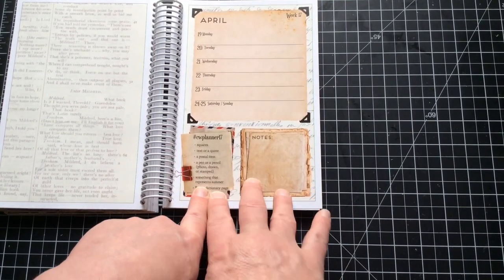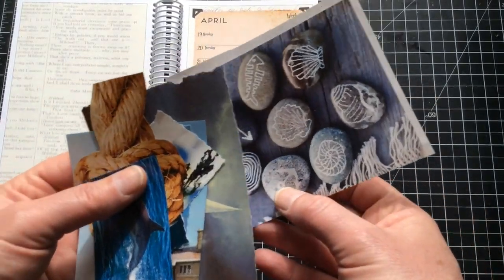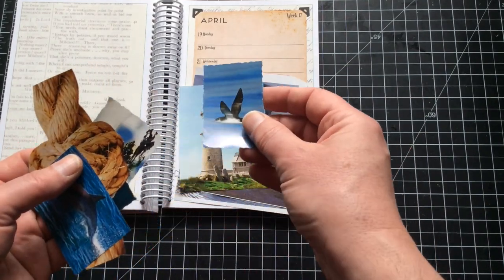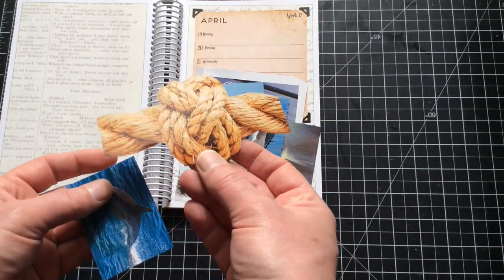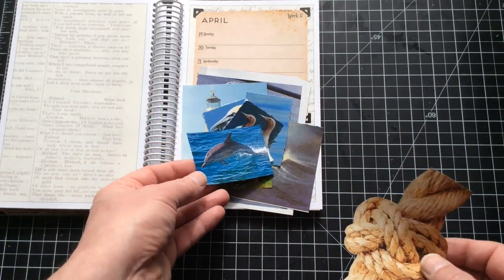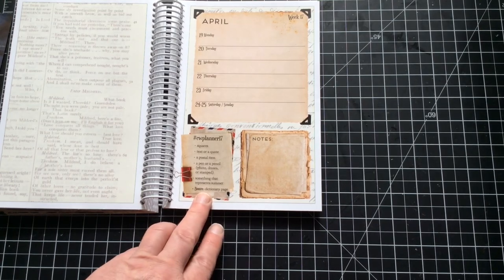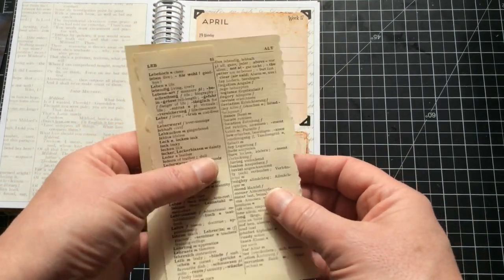Something that represents summer - as I said, I'm going for a coastal theme. I have these in my stash and I've been wanting to use them. I definitely want to use a lighthouse at some point, I've got some seabirds, and I fussy cut this a long time ago - it's almost exactly the right size. I also picked out a dolphin. The last prompt was dictionary page - the only dictionary I've got is my German-English one, and there's nothing wrong with that, so I'll use that.